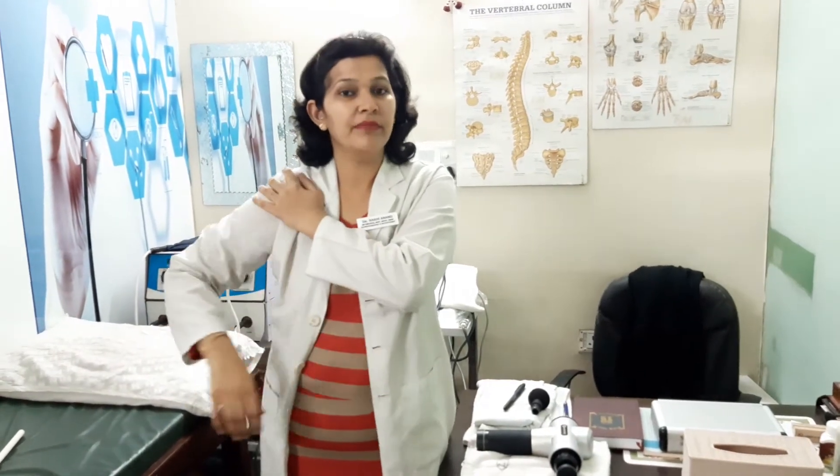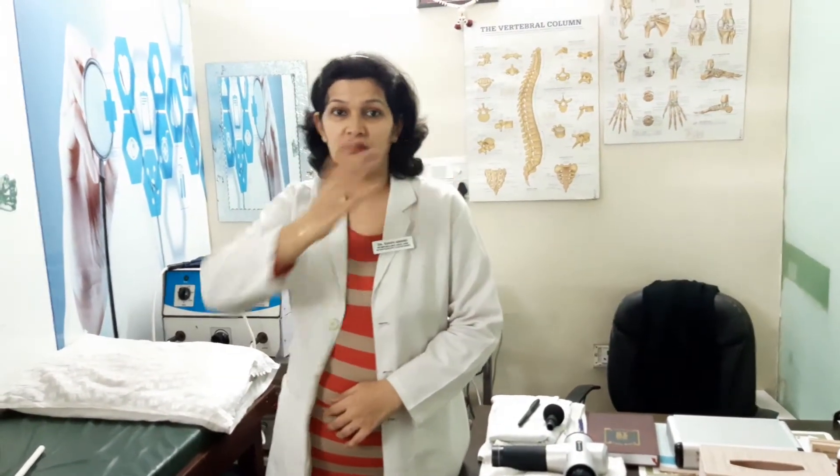Many people call it frozen shoulder, arthritis shoulder, or stiff shoulder. Many times, because of neck spasms, we feel pain in the shoulder joint. Frozen shoulder is very common in diabetic patients. A few symptoms include being unable to comb the hair, unable to keep the hands on your back, and unable to touch the opposite shoulder.